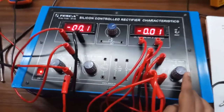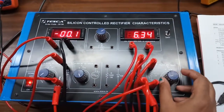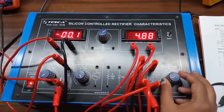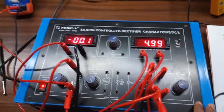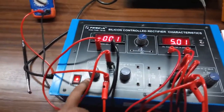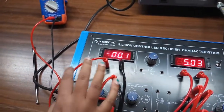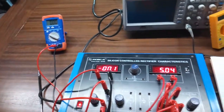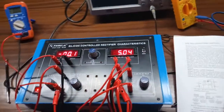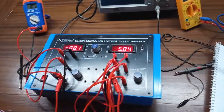Turn on the key. Set this voltage to 5 volt and keep it at 5 volt. Now we will increase the gate voltage very slowly and observe the gate current here. If we plot the graph with the readings, we will get this type of graph.